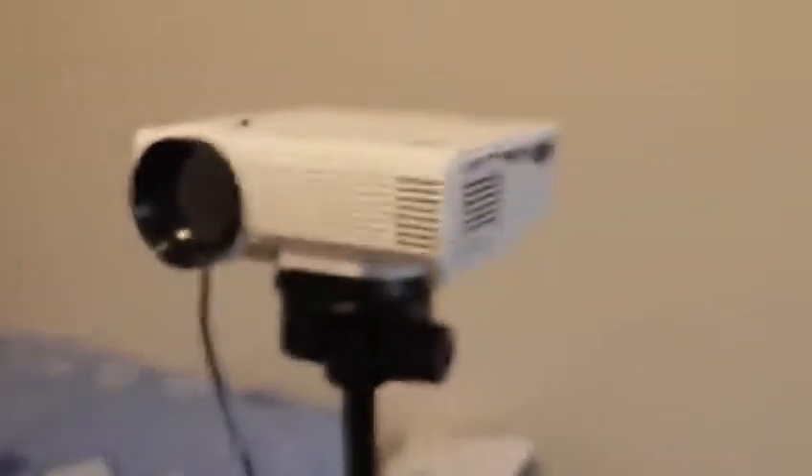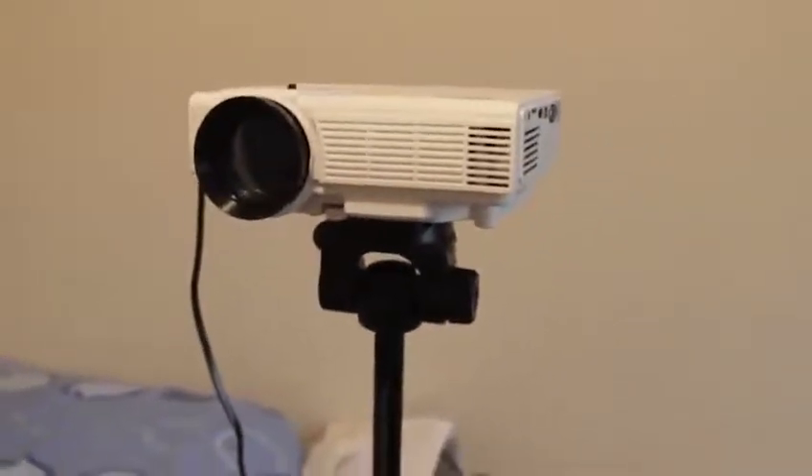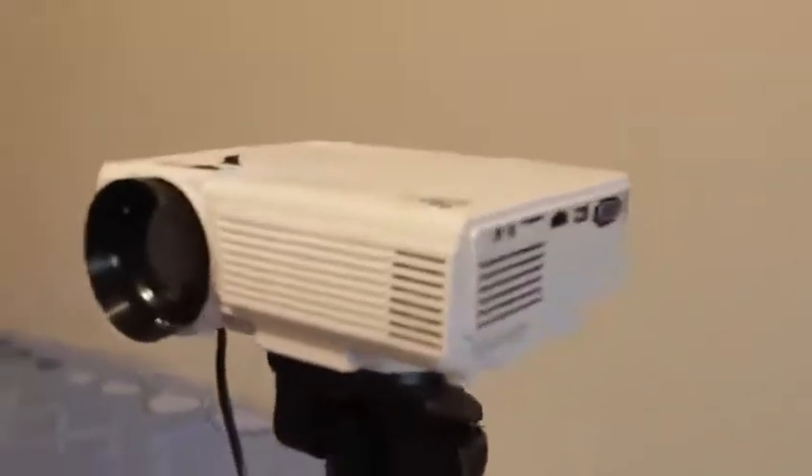Over here, we have our buttons: the on button, the back button, the navigation buttons — which also work as volume keys — the menu button, and the exit button. That's pretty much the projector. Next, we're going to see how this works in the dark.